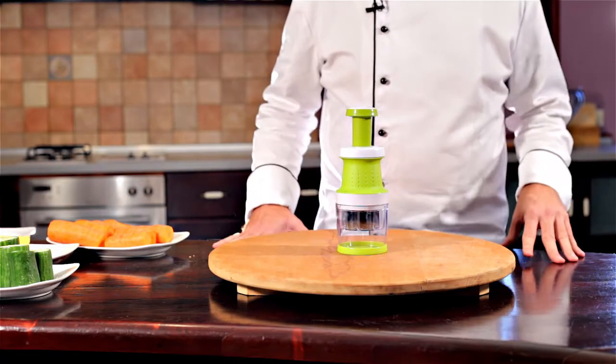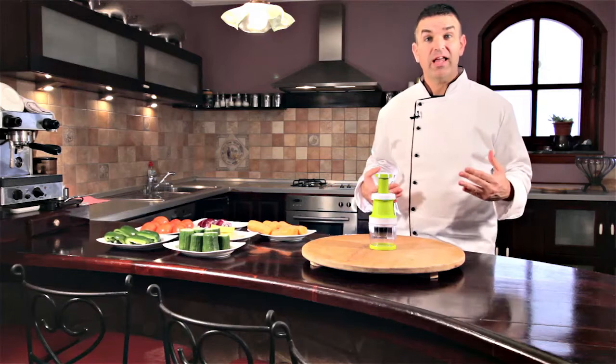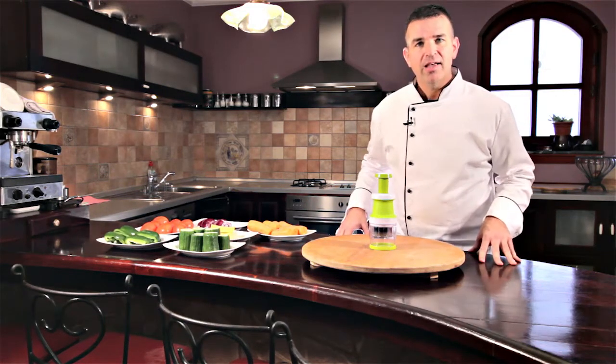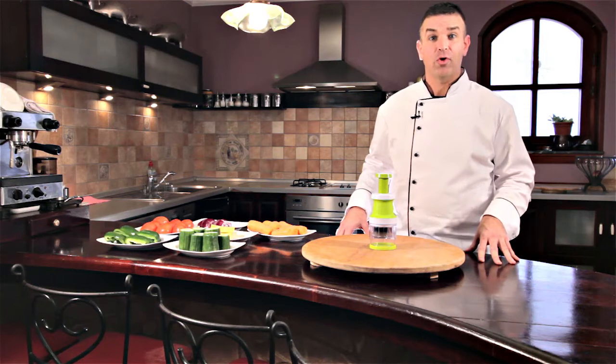How often do you grab a bag of chips or a candy bar instead of eating the fresh produce that you already have in your refrigerator? If you're anything like me, you do it all the time because you don't have time to prepare it. Slicing up, chopping up vegetables and fruits — it can be a daunting task that nobody has time for if you're on the go.